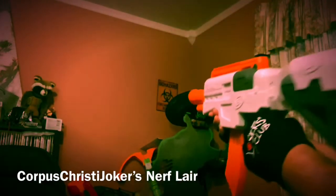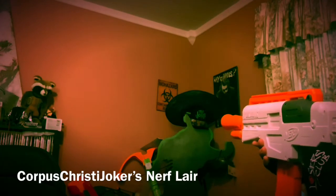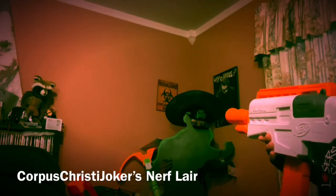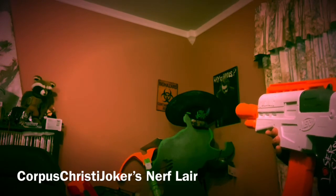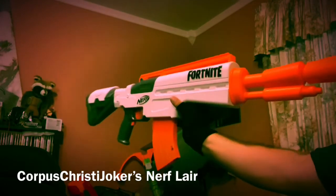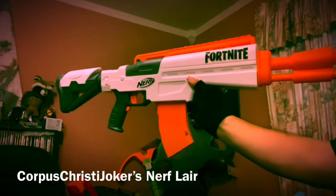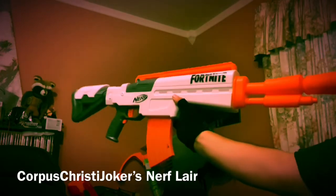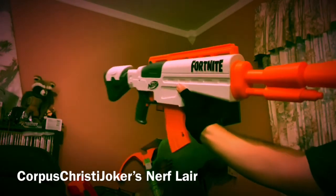If you really want one, Target had them on sale. Let's do a quick little shooting demo here. Look at that — very responsive. I mean, every time I pull the trigger, the dart's coming out. Very, very responsive. I would say almost as responsive as the Spectra from Adventure Force. That's pretty great.